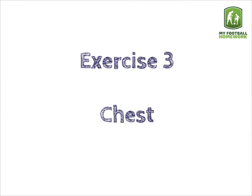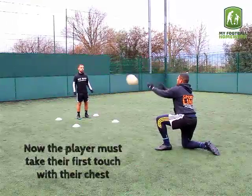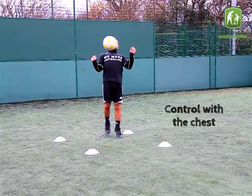Exercise 3: Chest. Now the player must take their first touch with their chest. Control with the chest, then pass.